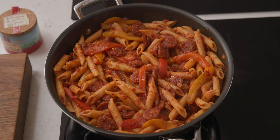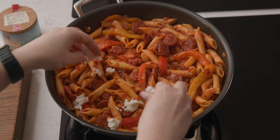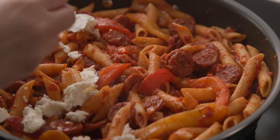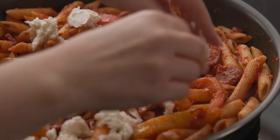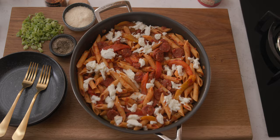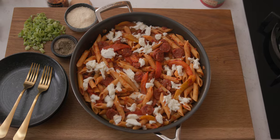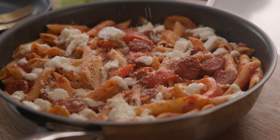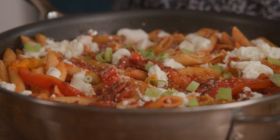Tear up about 200 grams — or seven ounces — of mozzarella and nestle those pieces within the pasta. Heat through for a further minute just to allow the mozzarella to melt down a little, and then we're ready to serve. Serve with some grated parmesan, chopped spring onions, chili flakes and a sprinkling of black pepper.